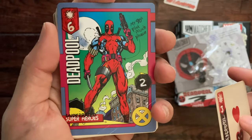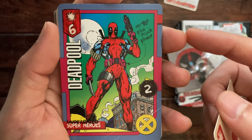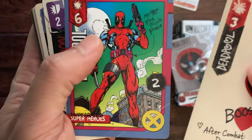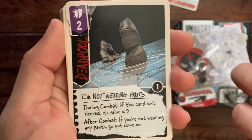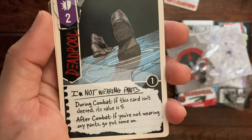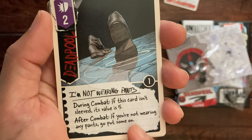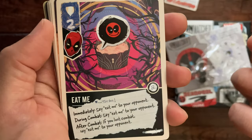This is an attack of six, so that's a pretty strong attack. 'Pinky Pooch' — underrated superheroes — sort of making a comic book cover style. The X-Men logo here. This is a defense of two: 'I'm not wearing pants during combat; if this card isn't in a sleeve its value is five; after combat, if you're not wearing any pants, go put some on.' Alright, so a lot of breakout humor there.